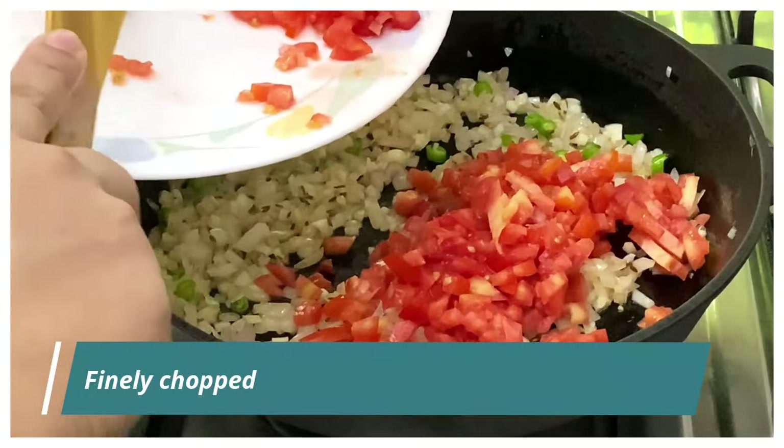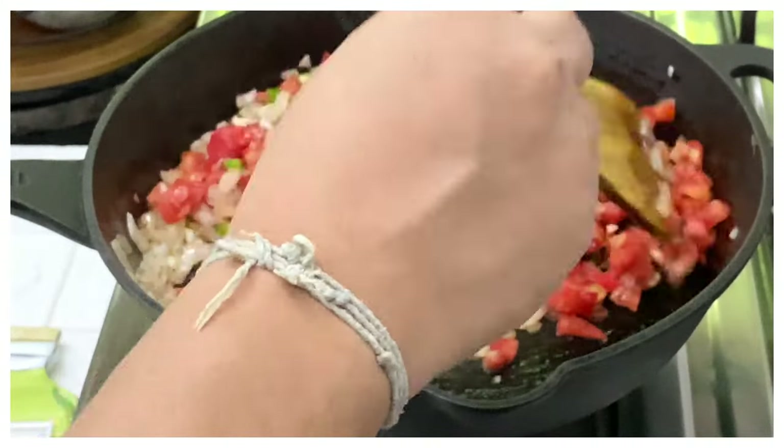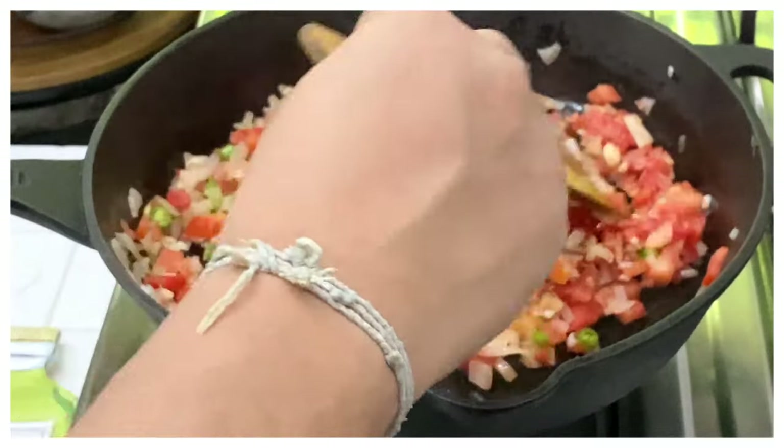Now the onions, garlic, and green chili are done. Let's add in the tomatoes — finely chopped. We need to cook the tomatoes until they are nice and soft, so let's saute them for a few minutes before adding the rest of the ingredients.